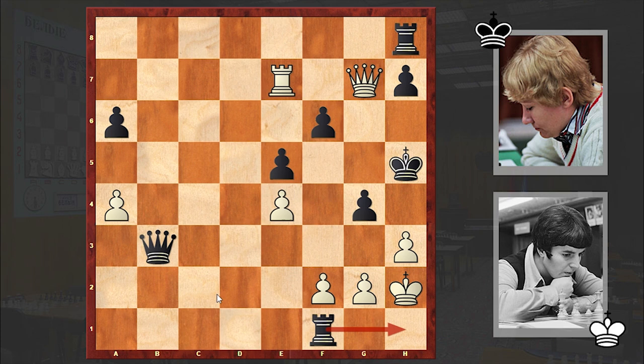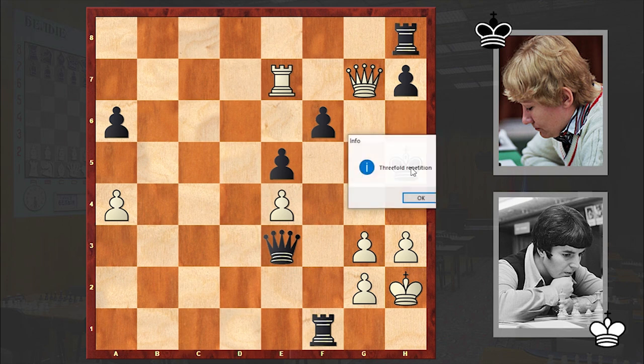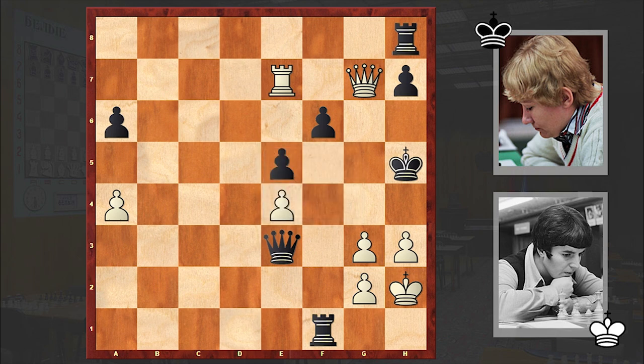Playing Rh1 check followed by Qb1 — Qe4 could prolong black's resistance. Instead we see g3 check, fxg3, Qe3. Black is covering the essential h6 square, because already white was threatening g4 followed by Qh6 checkmate. And quite possibly at this point Gaprindashvili was in serious time trouble, and she decided to give a perpetual check after Qg7 check — and we have a draw, because once we play Kh5, threefold repetition appears on the board.